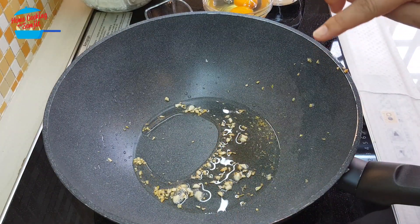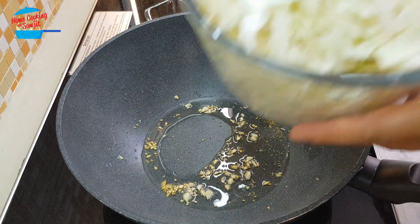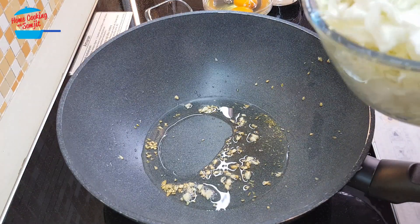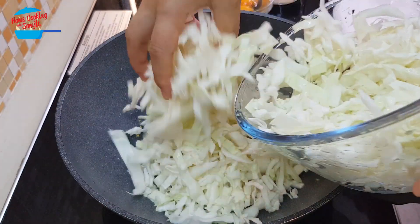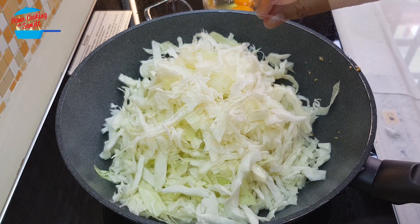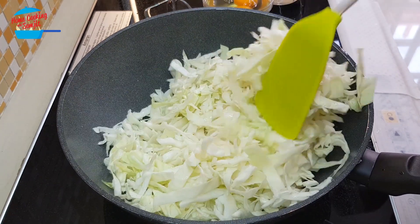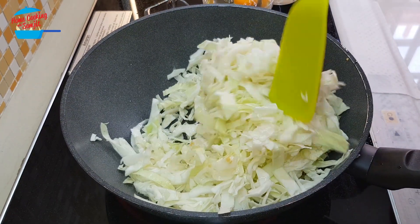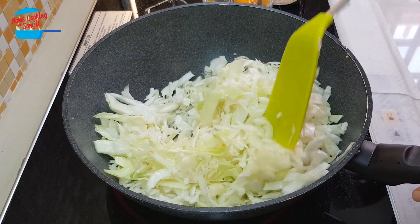I got some out and I left some in the pan. Now I'm going to switch on the heat and we're going to put in the cabbage. I'm going to give it a stir.